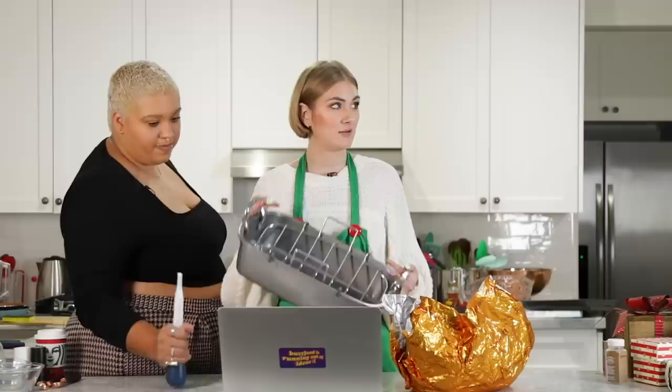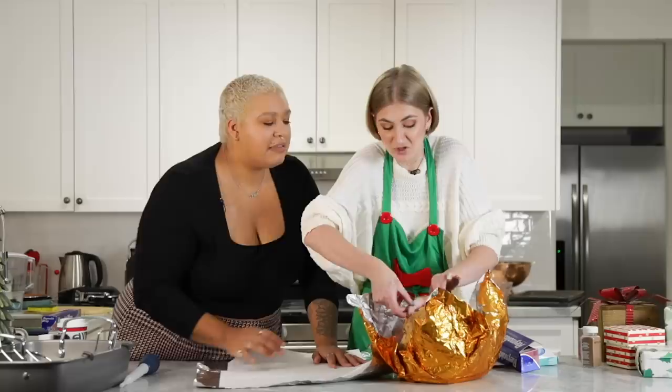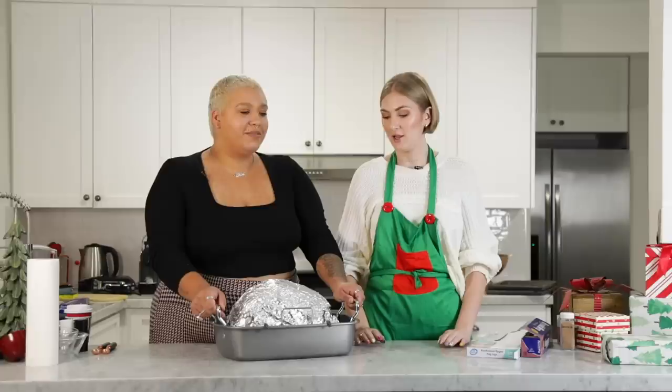We're going to line a roasting pan with a rack and wrap the ham in parchment-lined foil — parchment then foil, foil's on the outside. So I'm going to pick this up. It's so juicy. Should we use gloves or something? We need more, we need the top. Get some aluminum foil. The ham goes in the oven.